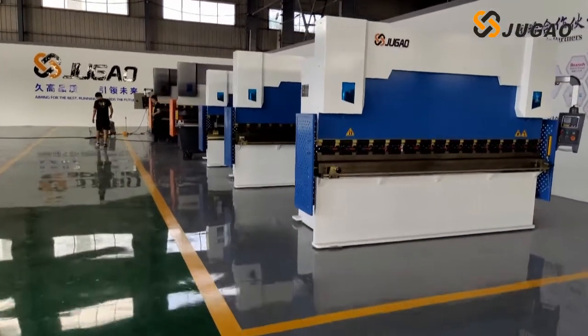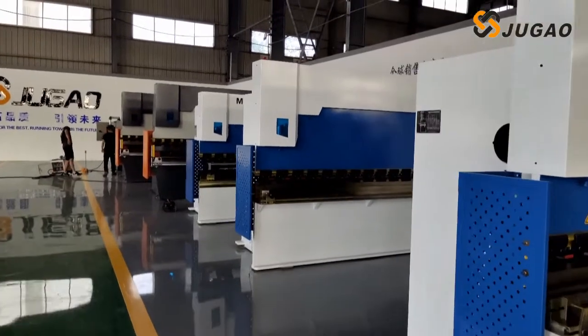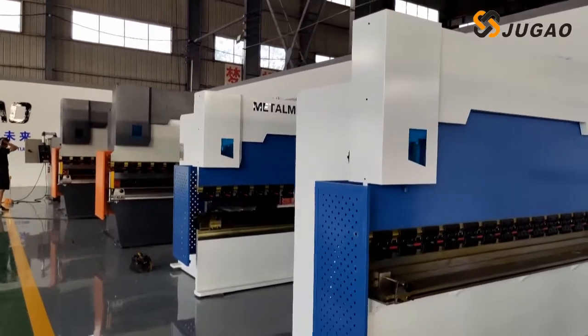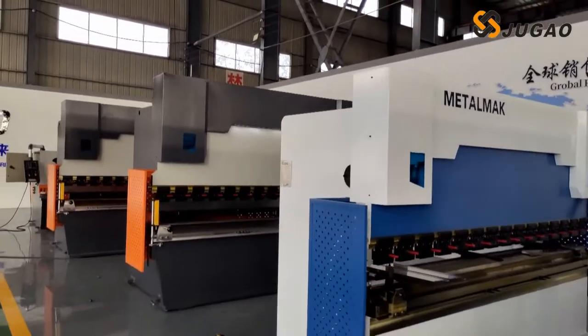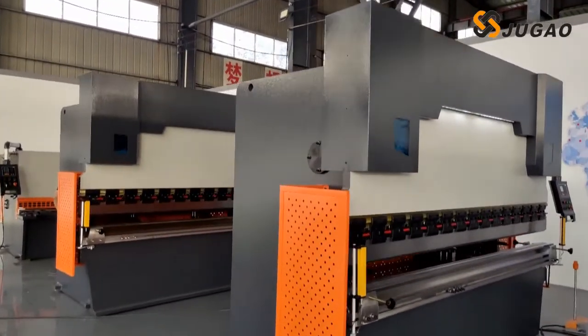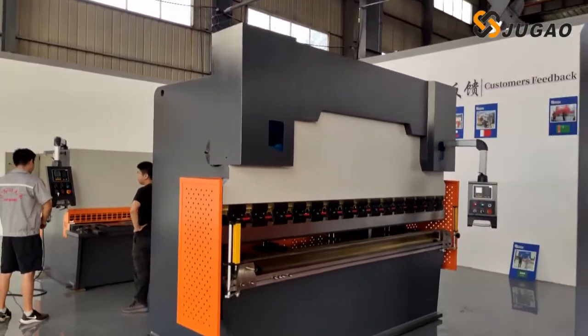Hi guys, I'm taking one video today because a buyer wanted to check the quality of machines before shipping. It is very hot in the workshop now, about 42 Celsius. It's not a big deal — I think we are strong enough.